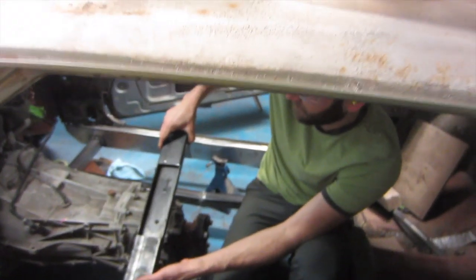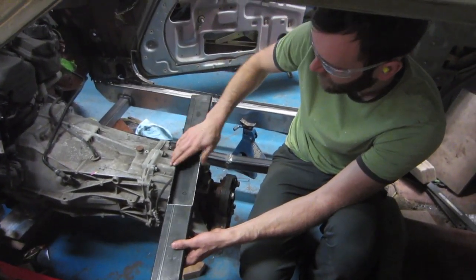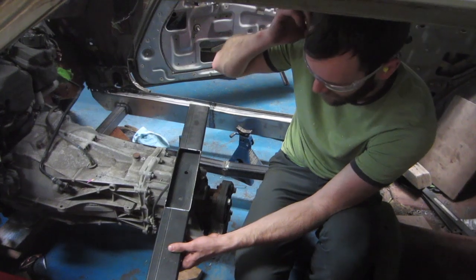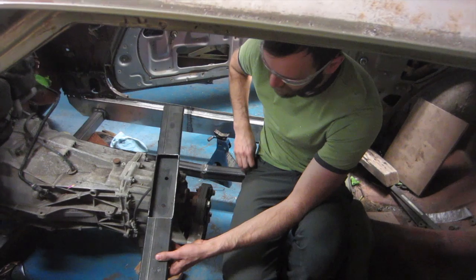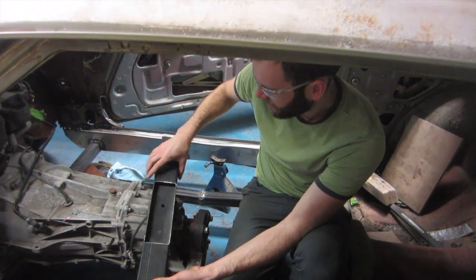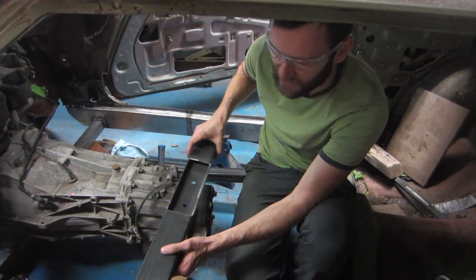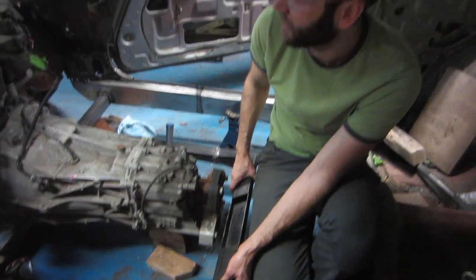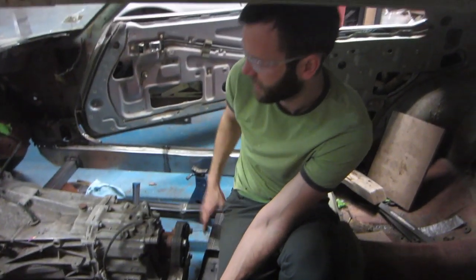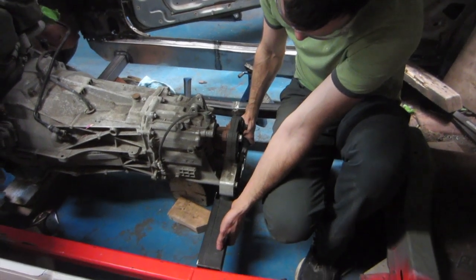This is what the trans mount looks like now that it's done. I'm pretty impressed with that. It's a pretty simple design, but that's always the best, right? Took the time to make everything with no sharp corners this time — haven't always done that. And we off-centered it a little bit because our engine's a little bit toward the passenger side — about three-quarter inch.